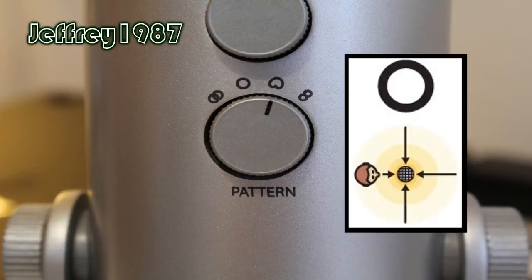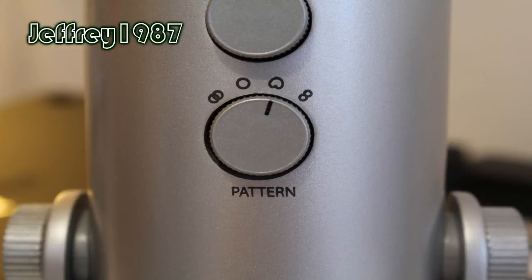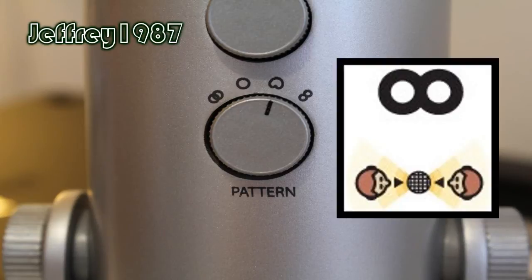The third type is omnidirectional, which is good for conferences, interviews, and environmental recording. And last but not least is bidirectional, which is good for interviews, instruments, and also vocal duets.